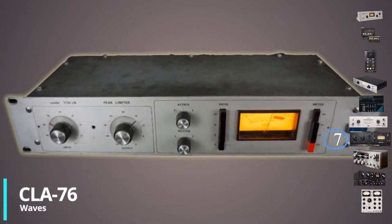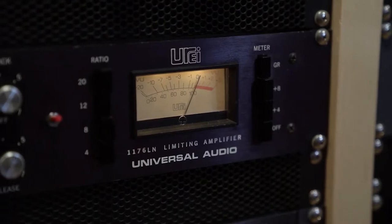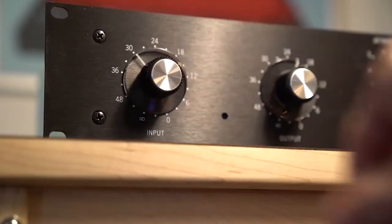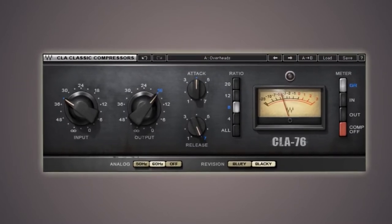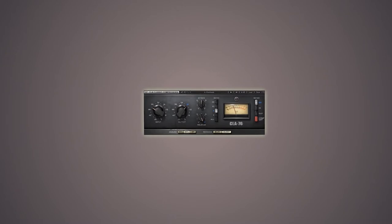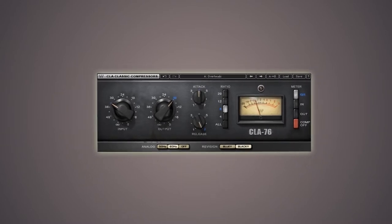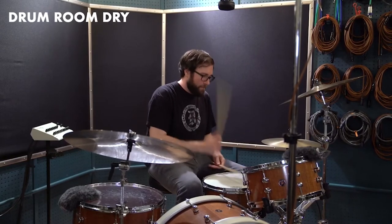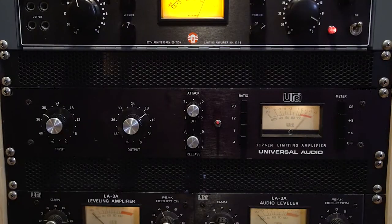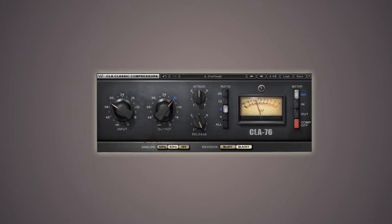The URA 1176 is one of the most well-known hardware compressors on the market, with very quick attack and release timing thanks to its FET circuit, notorious for having backward attack and release potentiometers. Waves Audio mirrored the controls of the analog 1176 on the interface of this plug-in and allows the addition of analog hum at 50 or 60 Hz. Depending on the revision style you choose, you'll have access to totally different characters in the CLA-76. Because of its quick attack and release, this compressor is ideal for transient-heavy sources like percussion. If you're looking for the sounds of the real URA 1176, the Waves CLA-76 can help you get started with presets by Chris Lord-Alge.